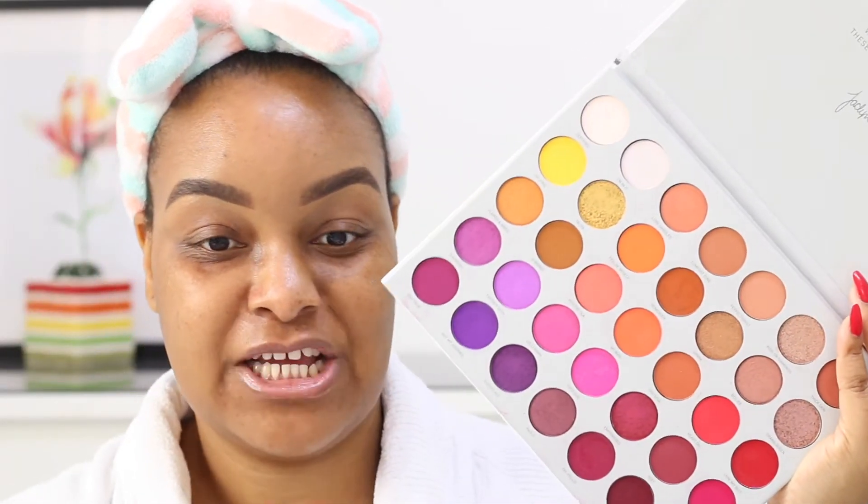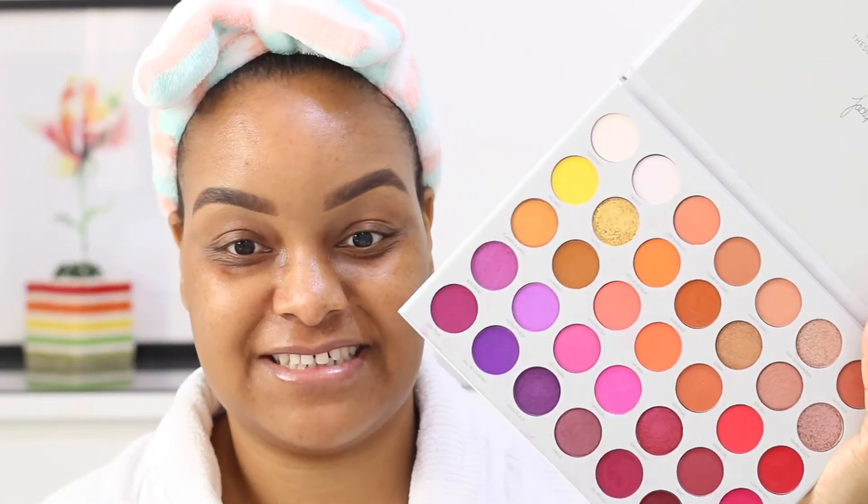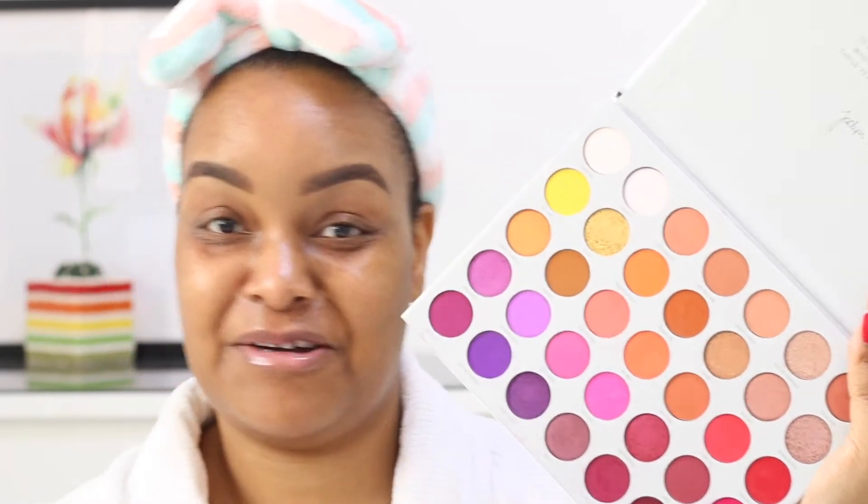So it's a colorful eyeshadow palette — you can see it's got 35 eyeshadow pans, which is amazing. You've got a lot of color to work with, and I can't wait to really try this eyeshadow look.